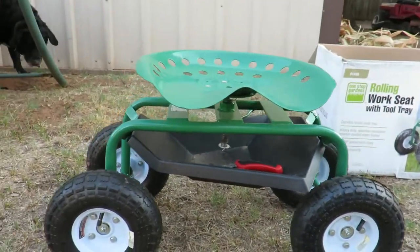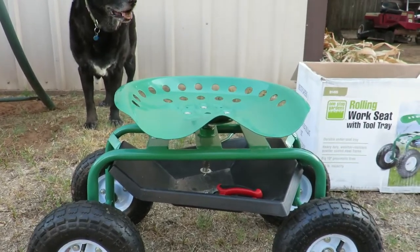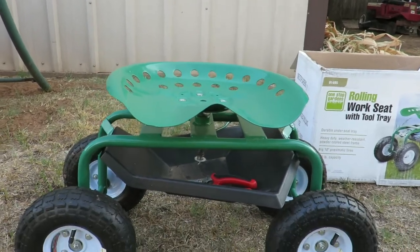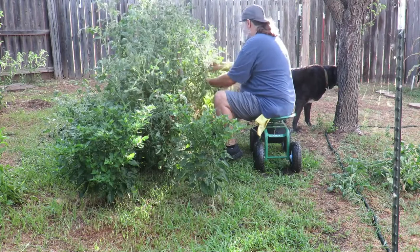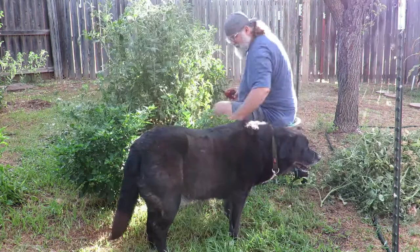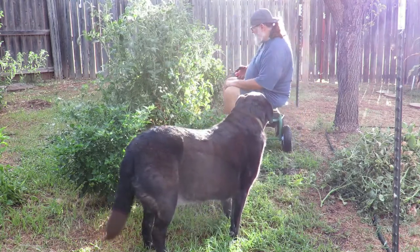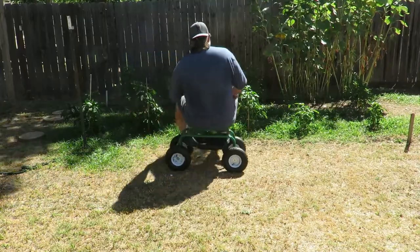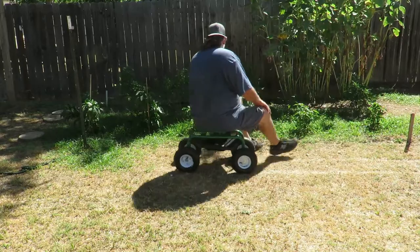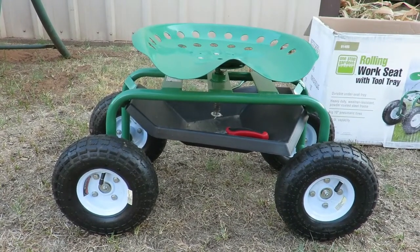As you saw in the video, me and my wife were having fun — it rolls really easy. Here are some other situations to show you how easy it is to sit on this and roll around. This thing is perfect for people with bad backs who can just sit down and work on it.